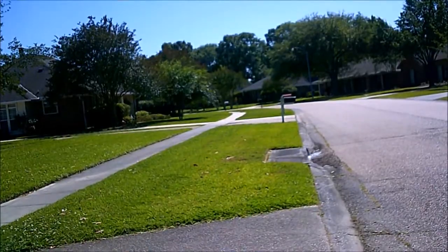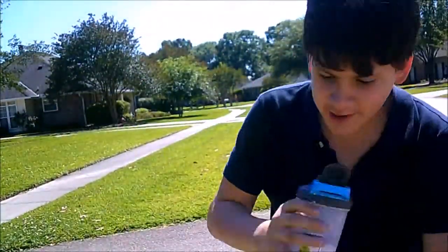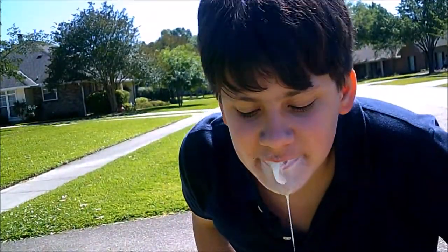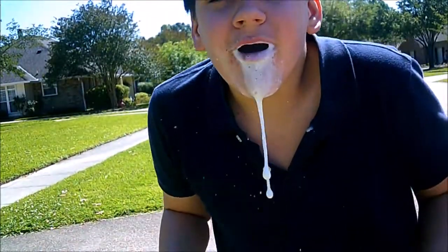And for the final step: drink it. Drink it. We're good.